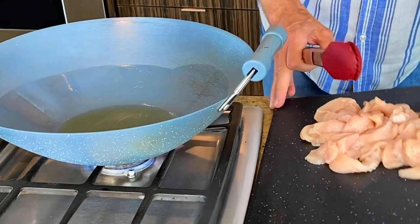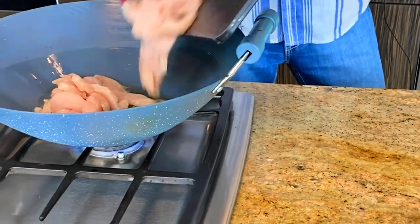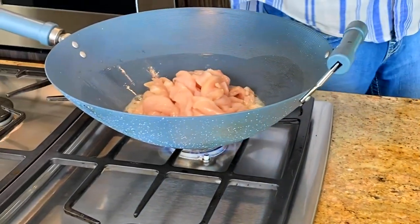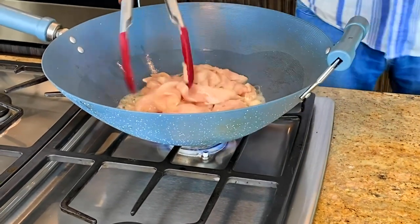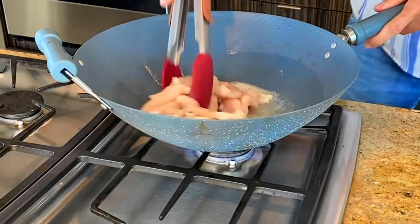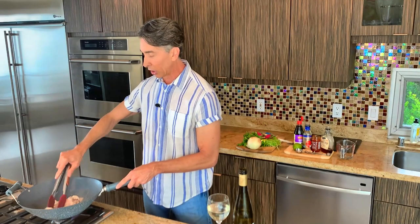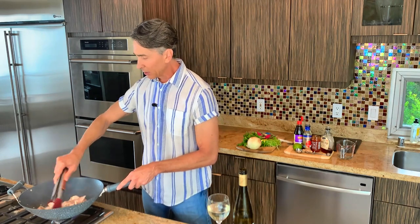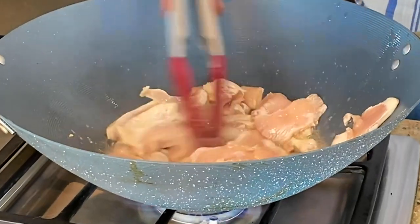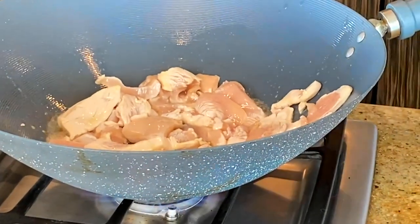So let's get these in here. And we are not putting any salt, because there is going to be enough sodium in the sauce that we're doing. As you can see, I cut these extremely, extremely thin, just so they would have really fast cooking.